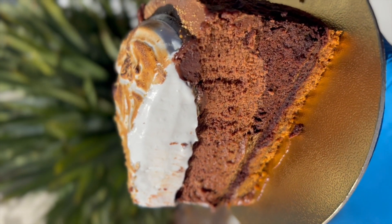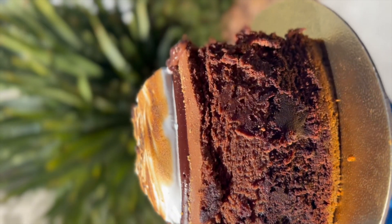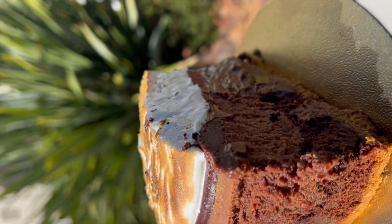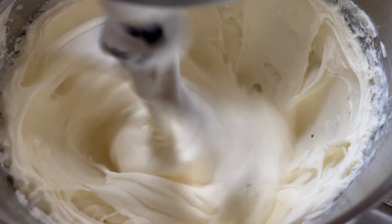Hey guys, welcome back to my channel! Today I'm going to be sharing the flavor combinations I ended up doing to create a s'mores flavored dessert. If you didn't know, it was National S'mores Day, so my flash sale this week was everything s'mores.